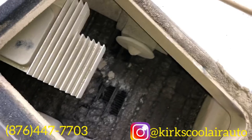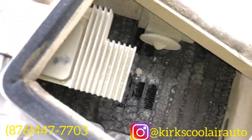What we are doing here is pulling all the screws so we can pull the evaporator core housing apart, and you can already see the dirt on the core.